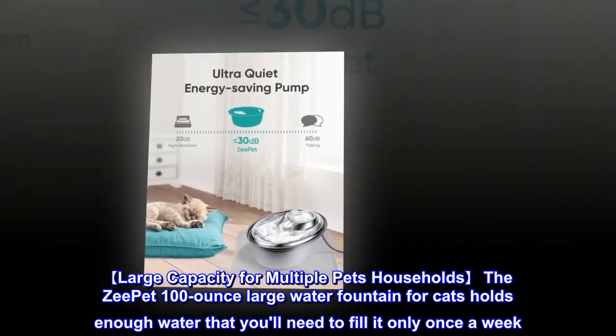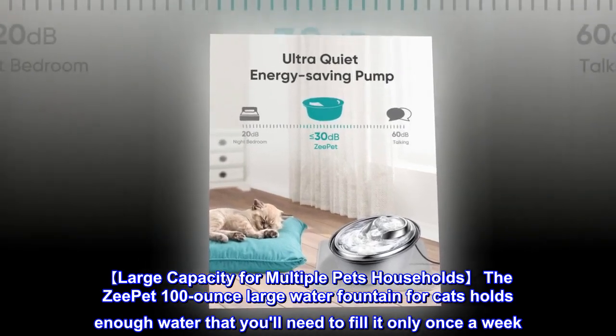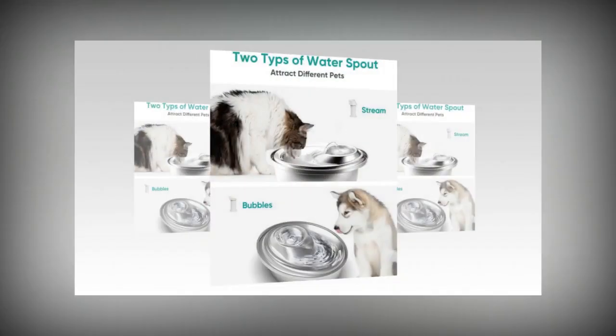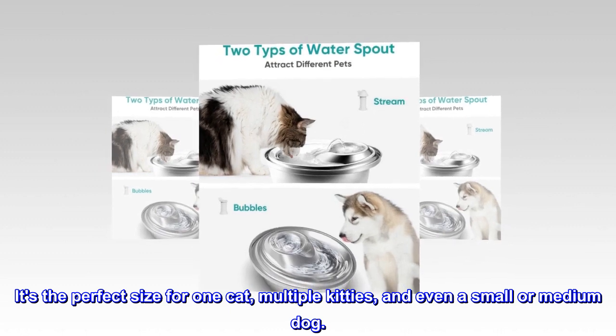Large capacity for multiple pet households. The Z-Pet 100-ounce large water fountain for cats holds enough water that you will need to fill it only once a week. It's the perfect size for one cat, multiple kitties, and even a small or medium dog.